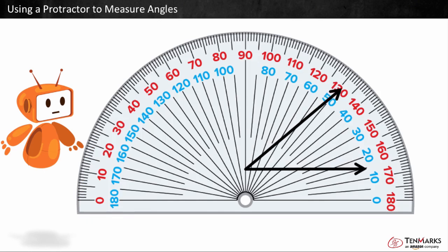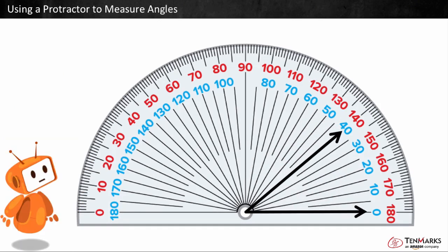First, put the vertex on the center. We're trying to find out how many degrees fall between the two arms of the angle, which we do by finding the difference.